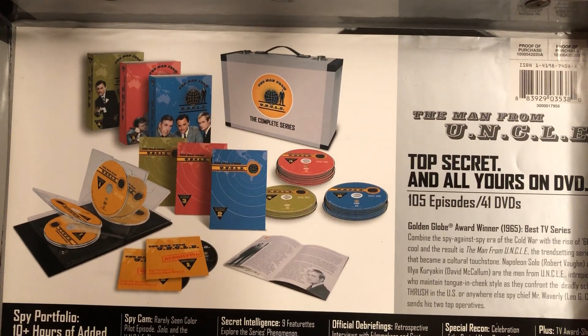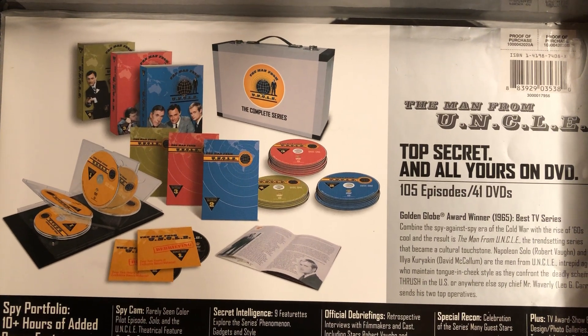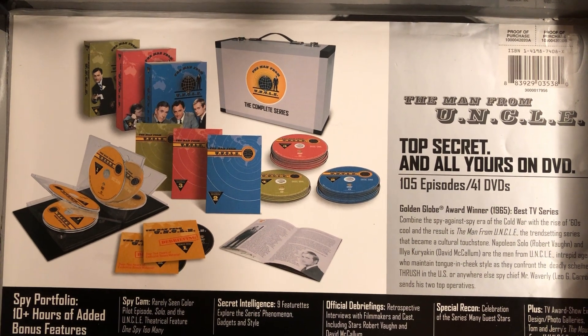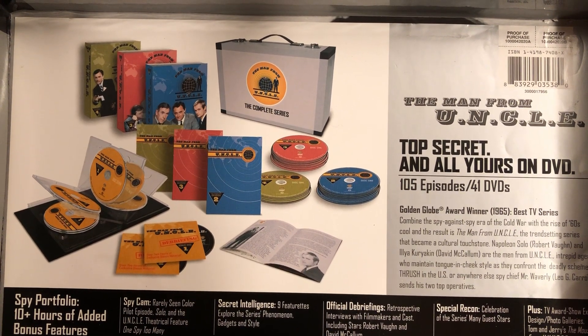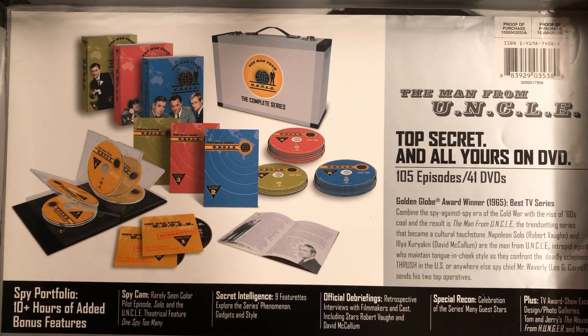This came out in the fall of 1964. In its last season it was canceled, so it went off the air in January of '68. So it was the '64 season, '65, '66, '67, and ended in early '68.